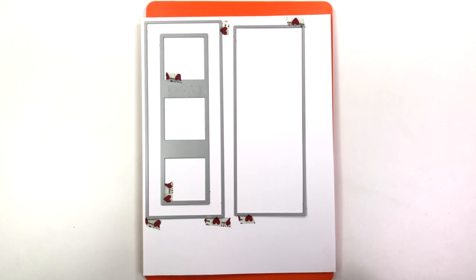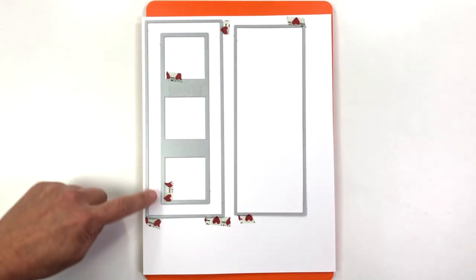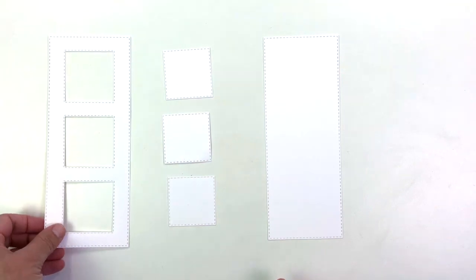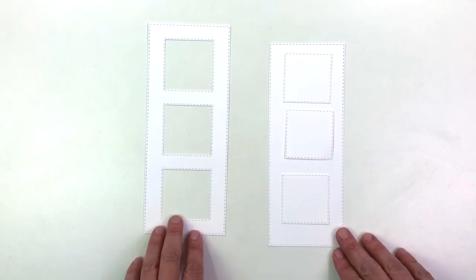Now these are the dies I used for my card. I used washi tape on the inside of those squares as well as outside of the rectangles, so that if anything sticks and tears the paper, it won't ruin my card. You can also use these squares to make 3D pop-ups on a card — that's not what we're doing today, but just save those pieces.